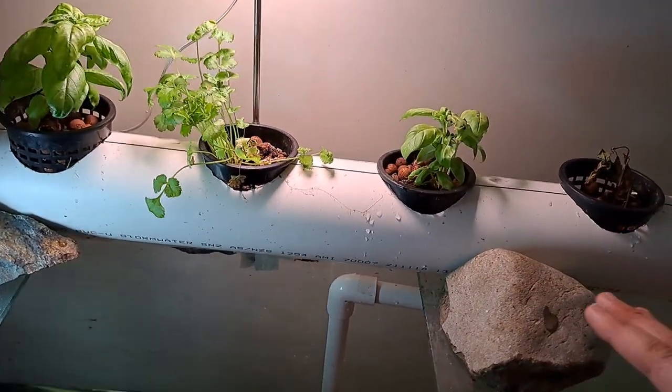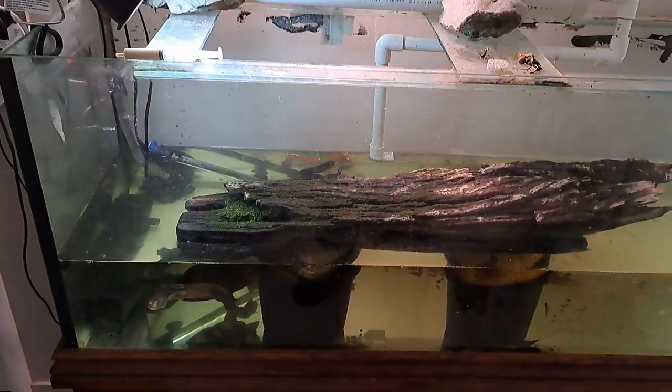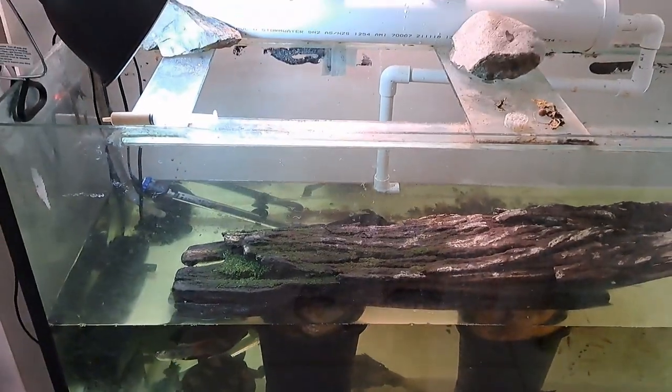So if you're running a Nutrient Film Technique, and this is a small one for a tiny little indoor system, purely to keep my turtles' water quality good — that's as simple as I'm doing.